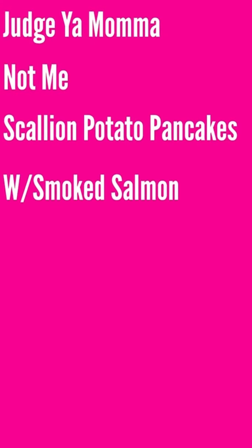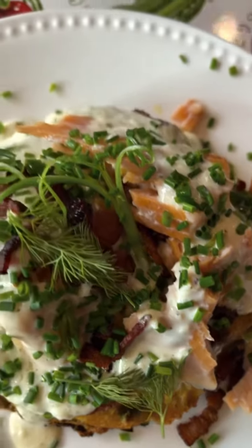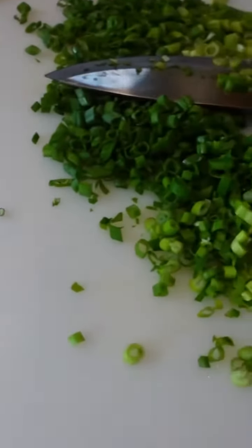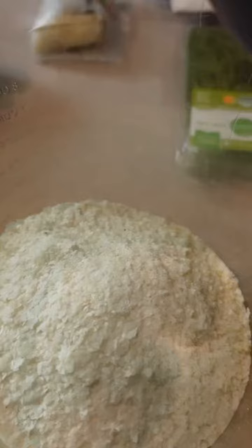I'm back with another episode of Judge Your Mama, Not Me, and today we're making scallion potato pancakes topped with smoked salmon and a Parmesan cream sauce. We're going to jump right into this thing. I want you to go ahead and judge your mama, not me, because I'm using boxed potato flakes for this recipe.